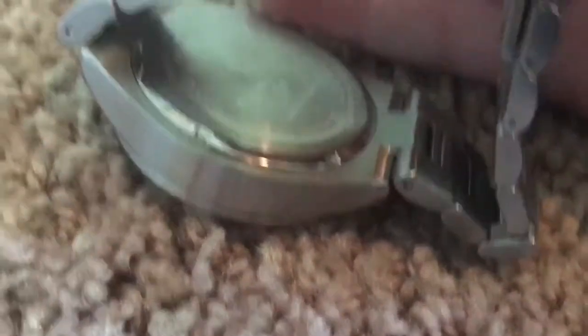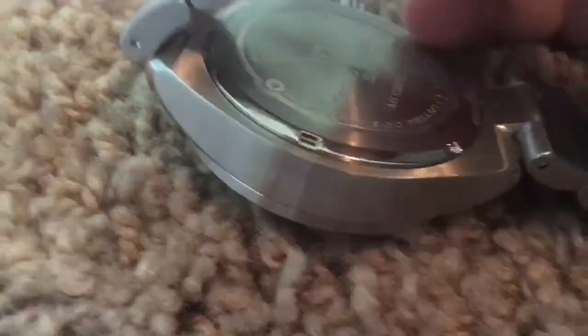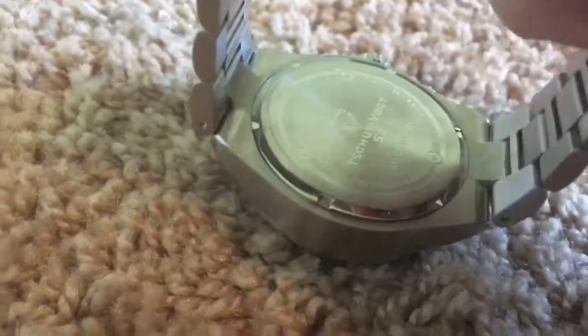The writing on the case back is actually really nicely drilled in — it looks really good and it won't wipe away. Another thing I like is the attention to detail, like how the outer rim is polished. I think that looks really good for this watch.